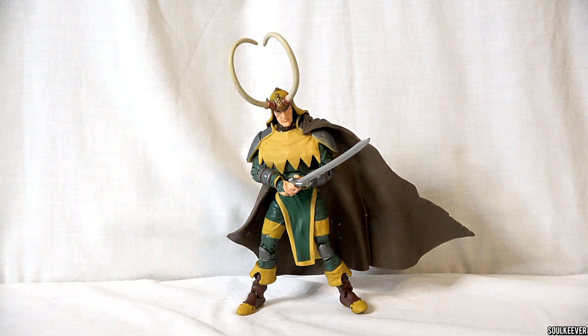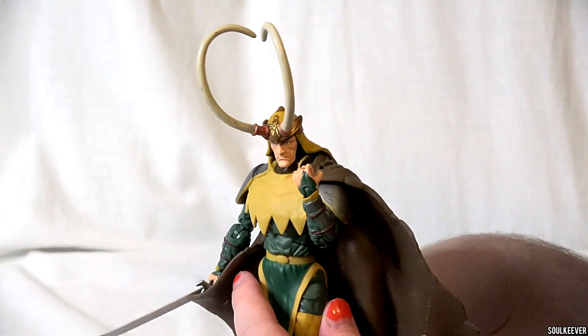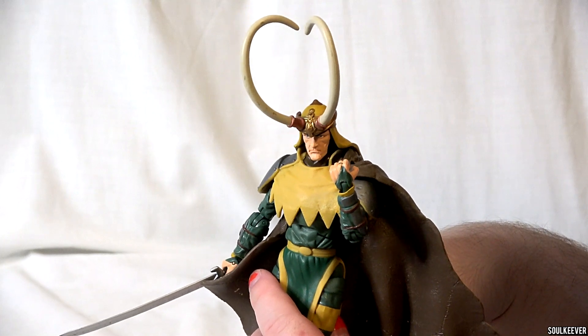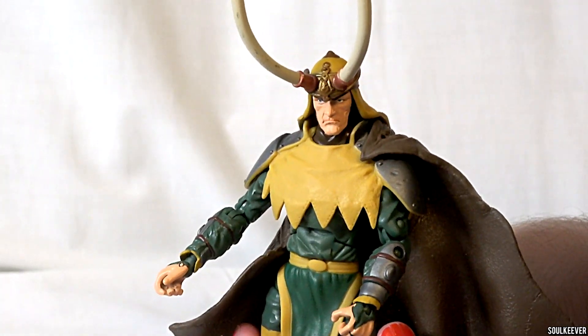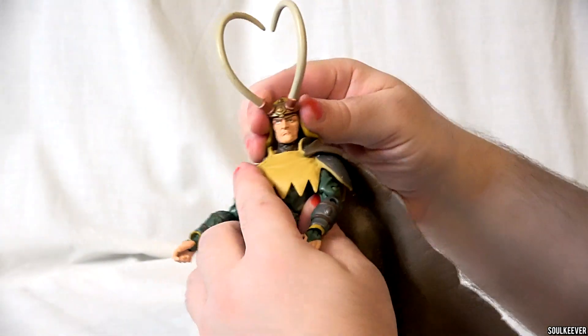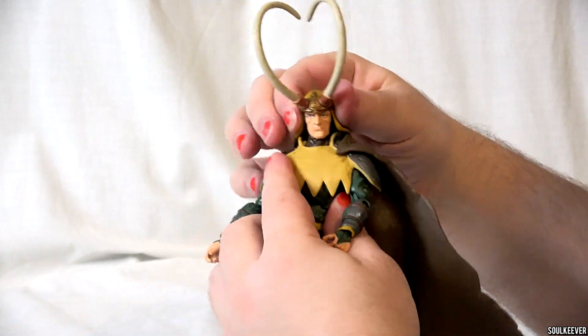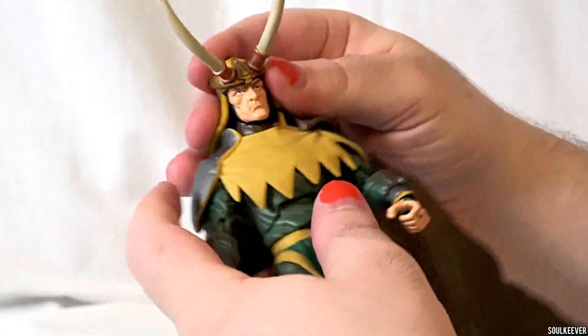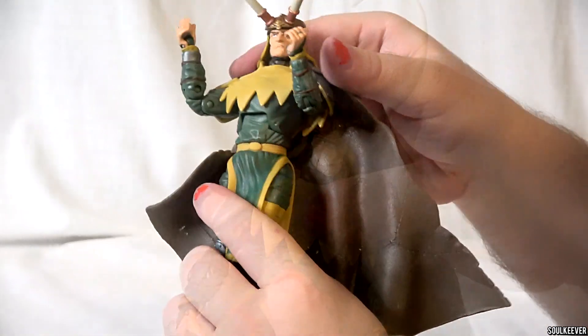First up, soulmates, we have Loki, and Loki is really an incredible Marvel Legend. This is a very unique action figure — everything on him is new. Toy Biz went out of their way to make this figure. His head sculpt is incredible, but it doesn't move around super well because of the headpiece. It gets in the way, so he doesn't turn his head quite so well, and he can't look up or down. That's a little bit of a drawback on the figure, but it does look awesome.